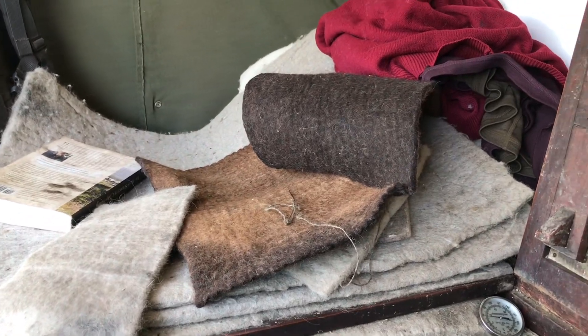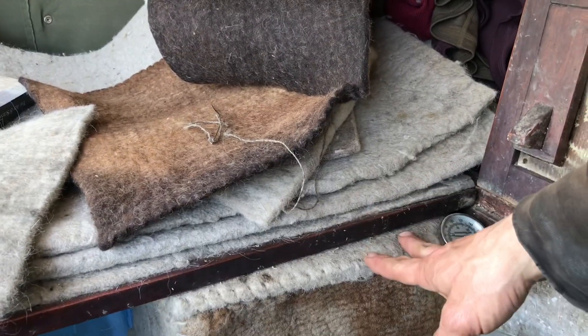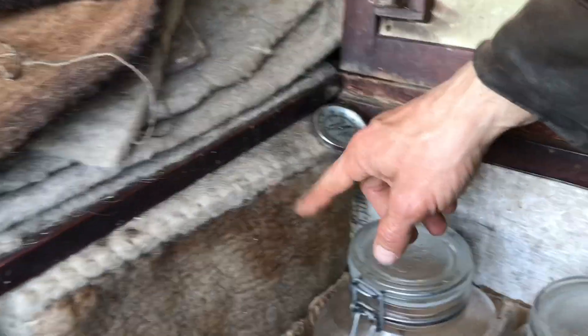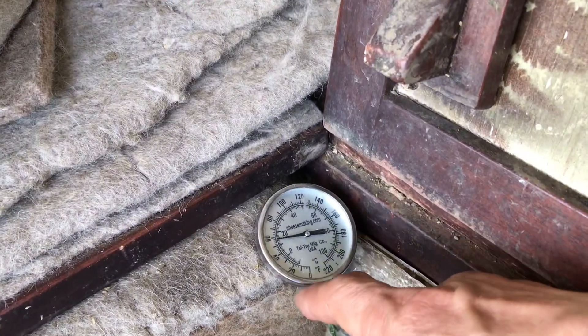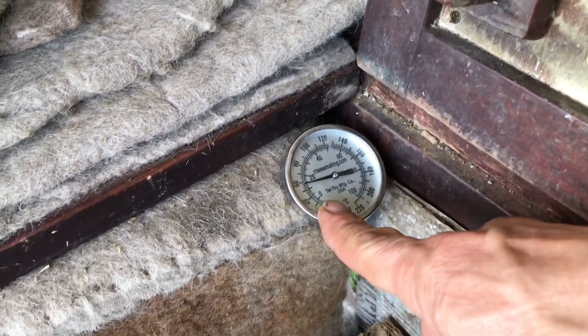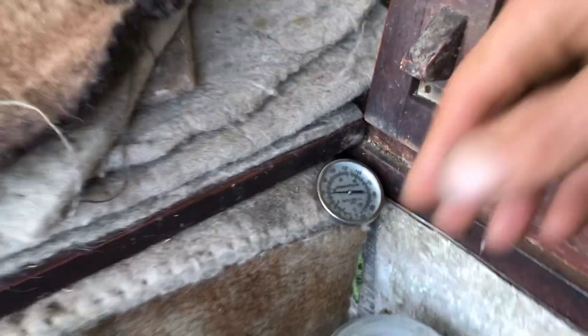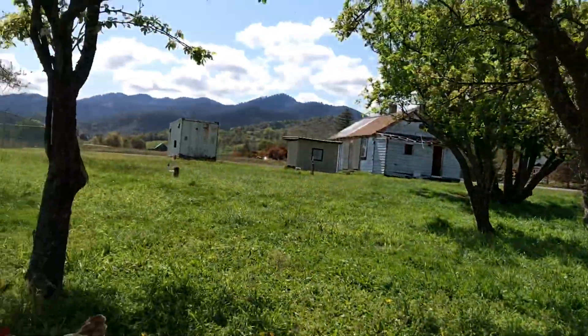I'm making a second felted wool evaporative cooler for my milk and kefir bottles. And this is my cheese cave — as you can see, it's down to about 58 to 59 degrees, and it's probably pressing 75 degrees out right now. It's pretty hot.